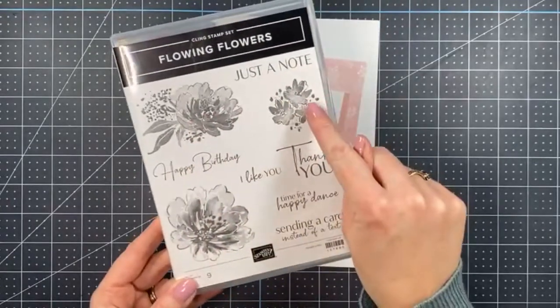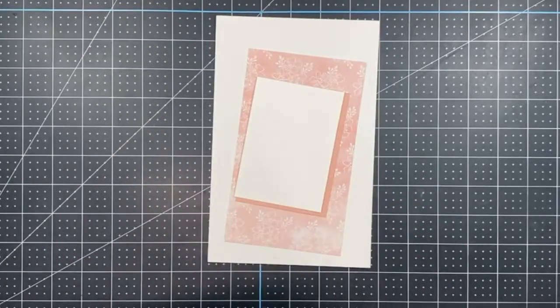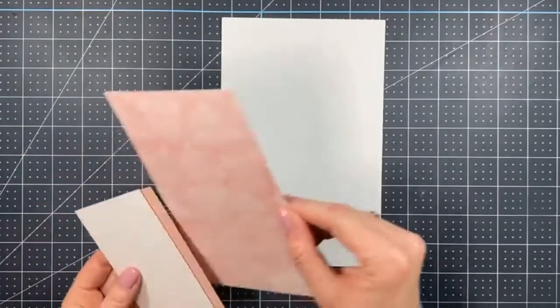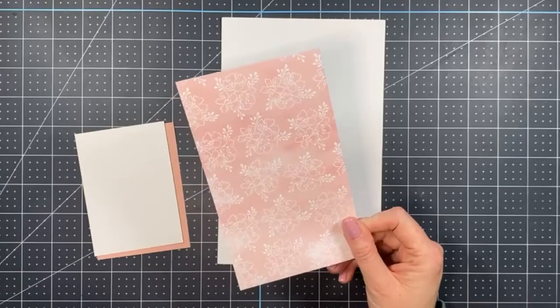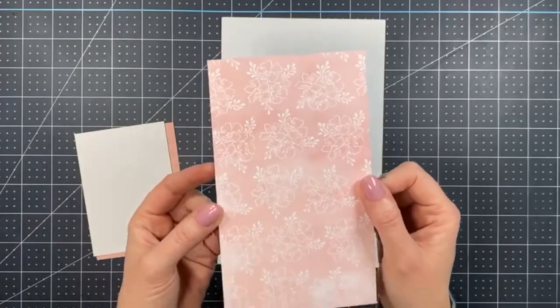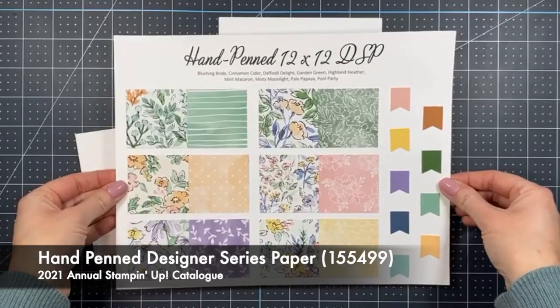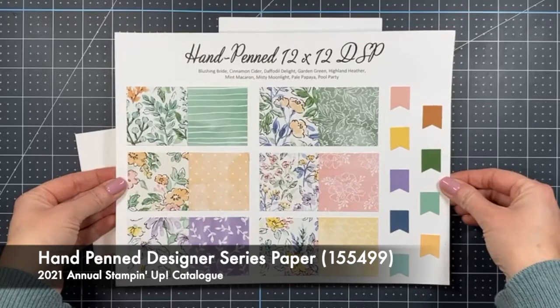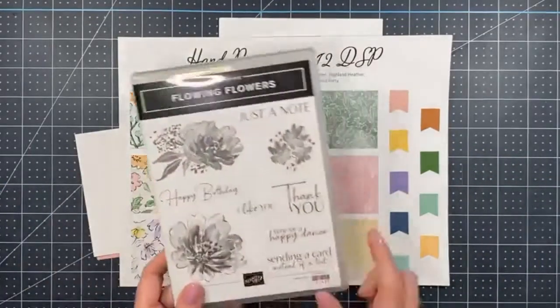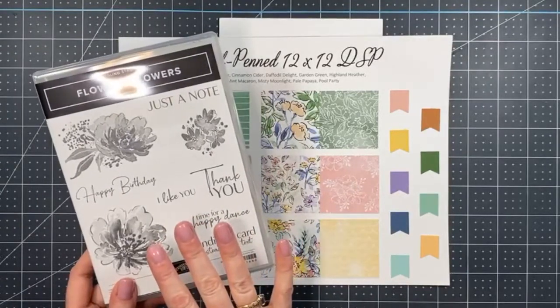We're using this floral image and this cluster image, plus the 'just a note' sentiment. Let me grab my chamois — it's still damp from yesterday, so that's good. We have a basic white card base, and I'm bringing out a favorite from the annual catalog: the gorgeous Hand-Penned Designer Series Paper. This stamp set pairs so nicely with that paper.